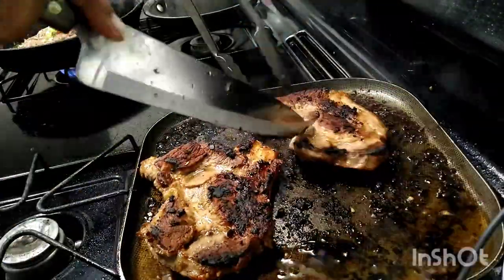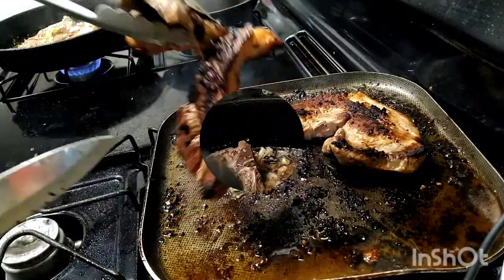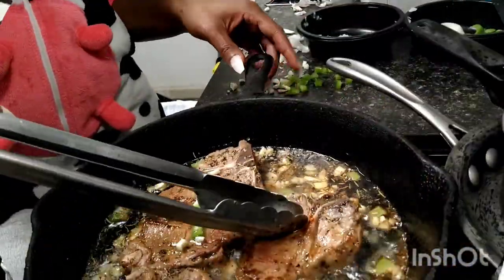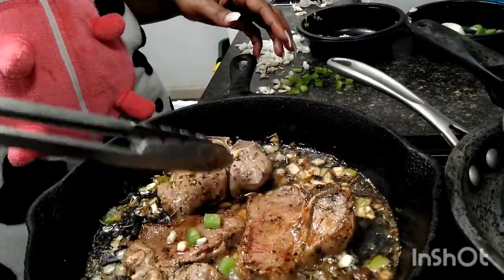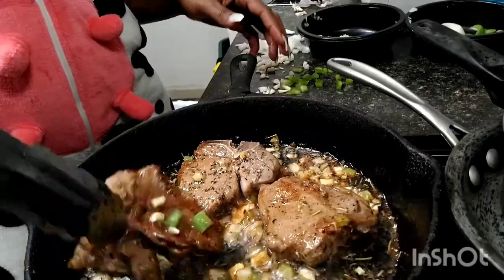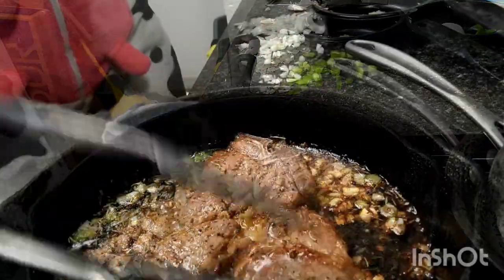I cut the meat in half so you can see that it is well done. It is not pink nor bloody. Same thing with the lamb chops. As a matter of fact, I did two batches. This is the first batch. If you like it medium, which is how I like it, juicy and tender — those are perfectly done.